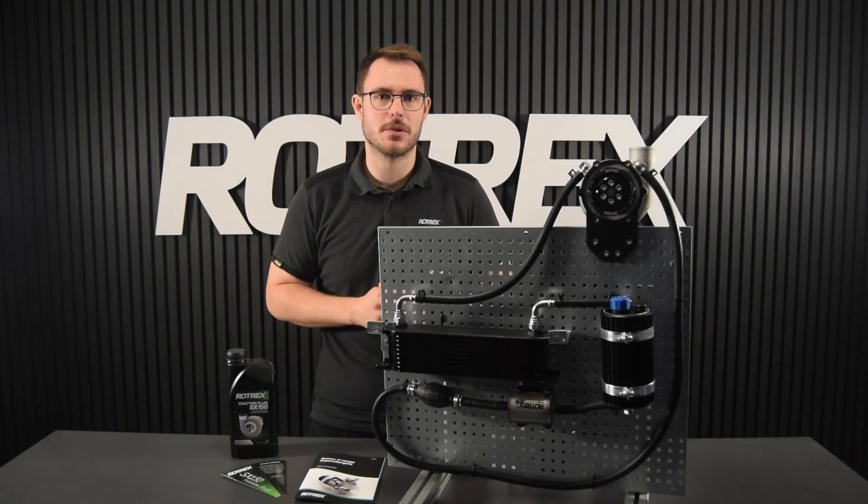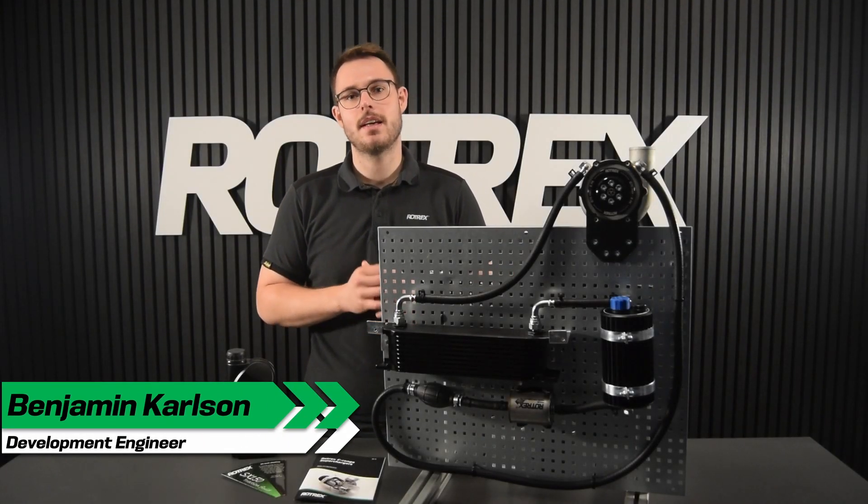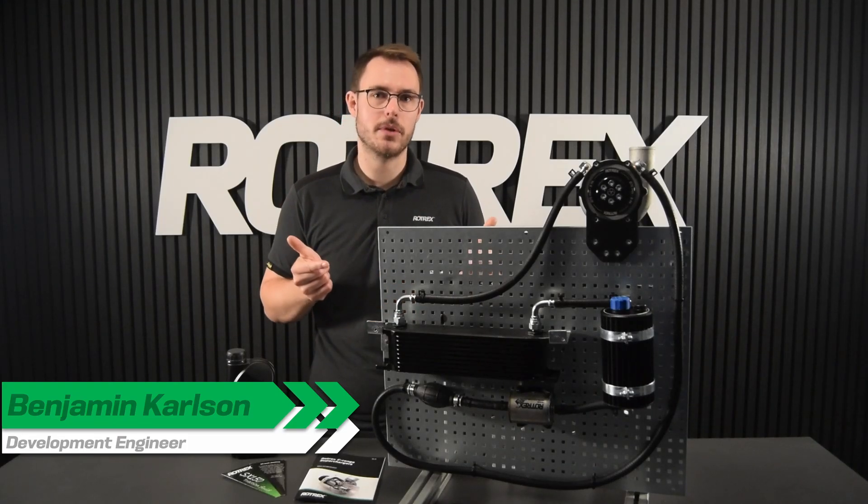Hi and welcome to the Rotrex video tutorials. I'm Ben. Today I'm going to show you our new and improved priming procedure.